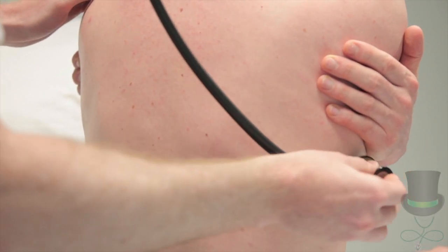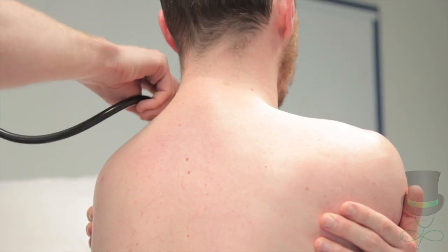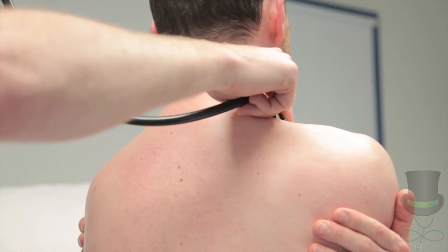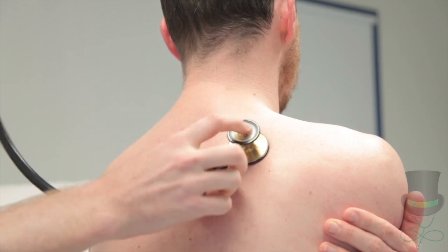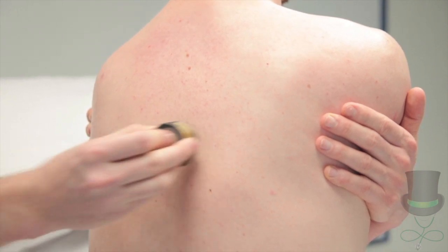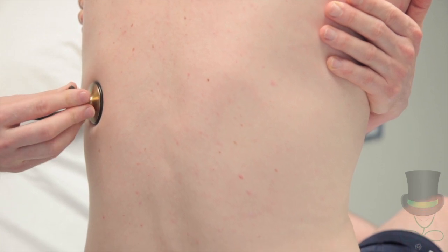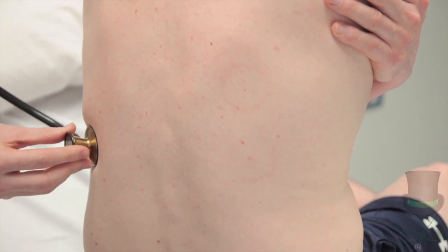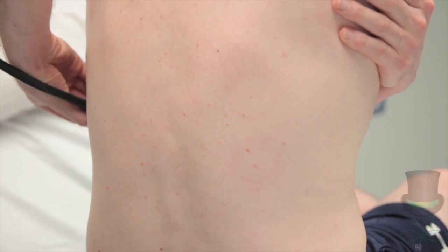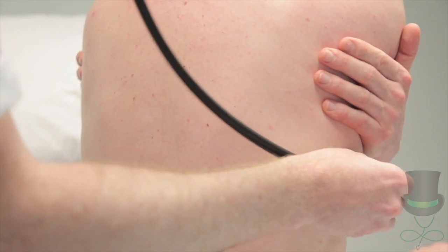Listen over the same areas for vocal resonance. Can I get you to repeat blue balloons every time I move my stethoscope? Go. Blue balloons. Blue balloons. Blue balloons. Blue balloons. Blue balloons. Thank you.